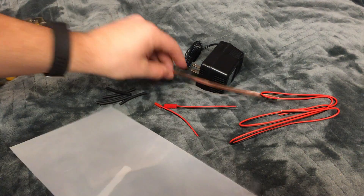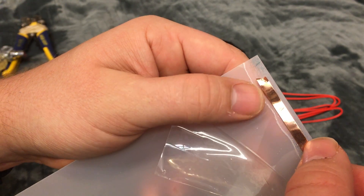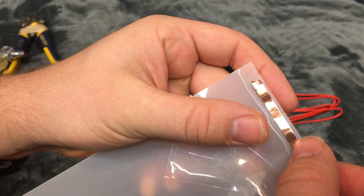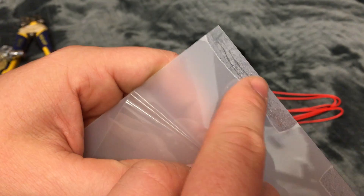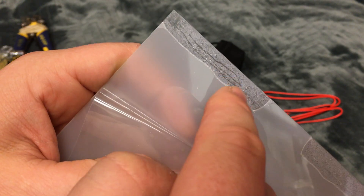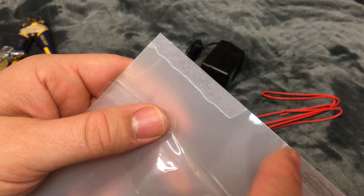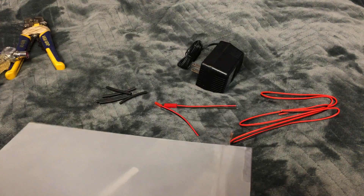You want to make sure that it's big enough to have the copper in the middle, because the copper can't touch the top or the bottom, otherwise it can mess up. Just to confirm, this is cut on this side, and then we flip it over and it's cut on the other side — so they're opposites.